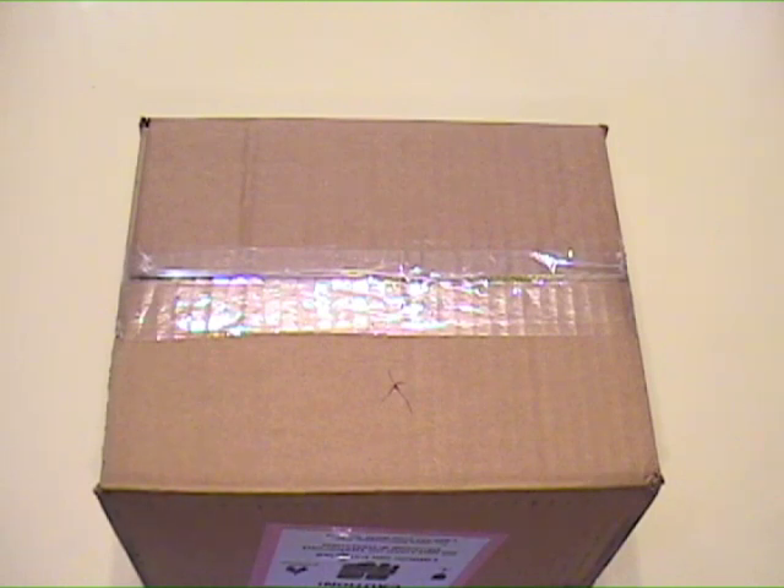I ordered my Nexus One from Google less than 24 hours ago, and it's here in my hands on the East Coast. Here we go, my first unboxing video.